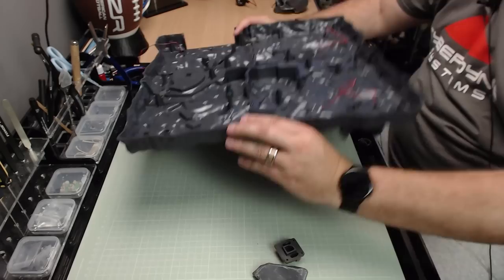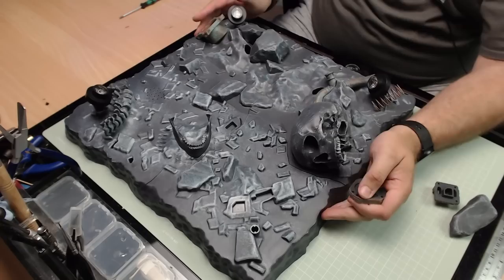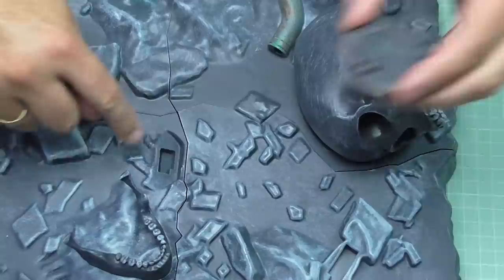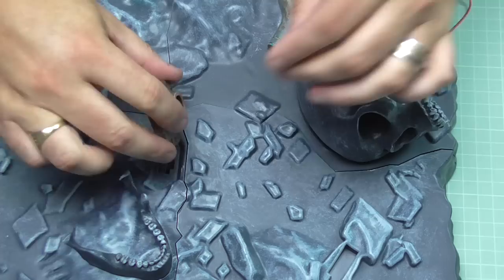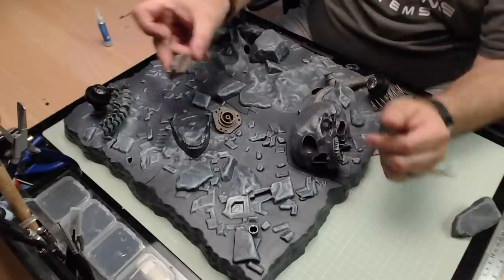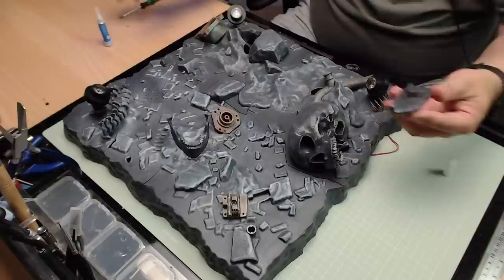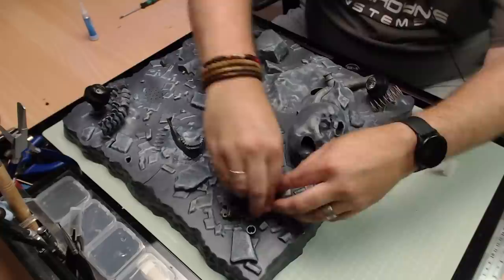Now we've got some more details to put into place. The skull doesn't get glued — it basically just sits into the base. This detail here has a shape at the bottom that goes into this section, so I'll put a bit of glue in there. Push it into place. We've got a mechanical detail that just goes in there, a rock which goes on top of that. I'm being a bit generous with the glue because it's probably going to need quite a fair chunk to keep these parts in place.